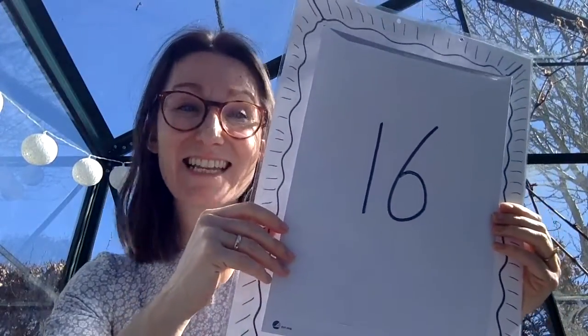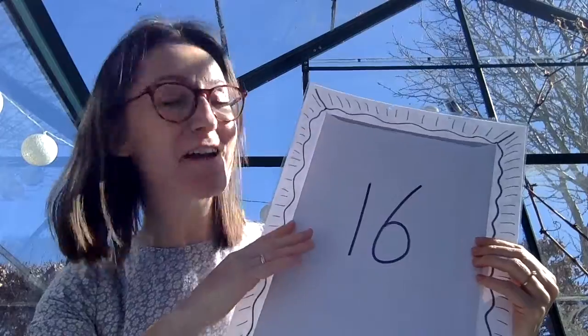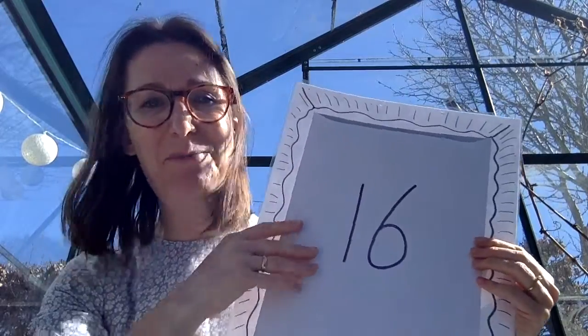Yesterday we opened frame number 15, which means that today we will be opening number 16, our very last frame. Here we go.